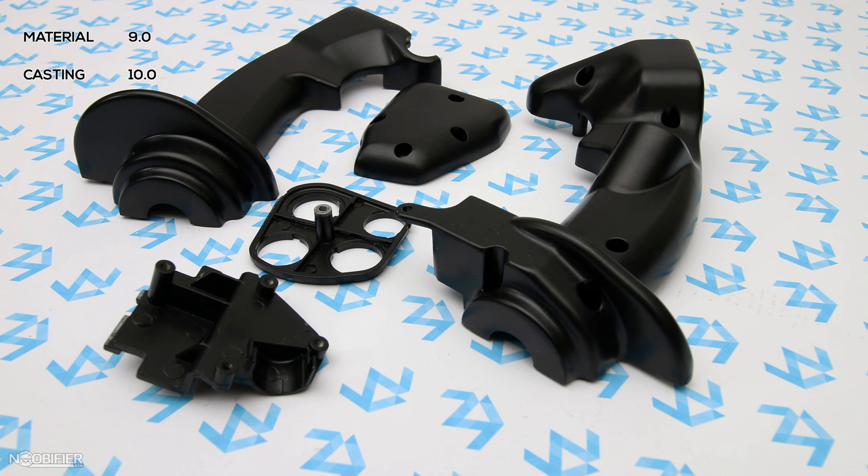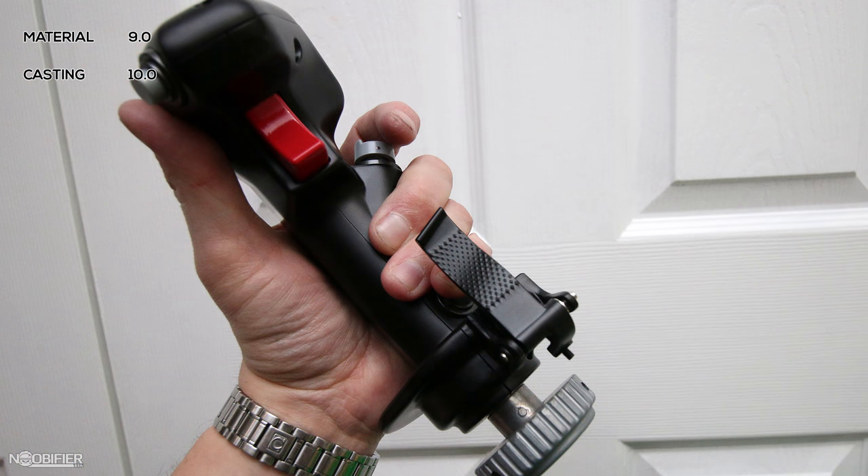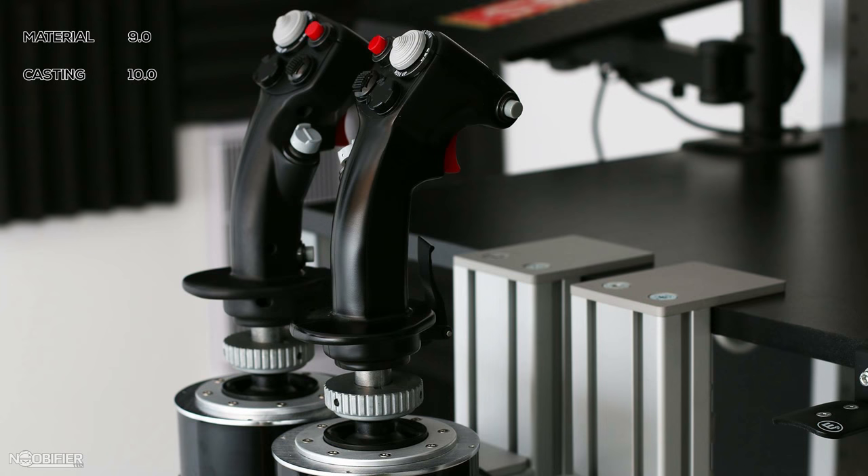Let's be honest: if you put 15 grips on the table and ask a set of random people to pick, they're going to always end up with the Warthog. People actually smile and laugh when they pick it up for the first time. So despite my belief that a top-mounted weight is bad, I can't deny people's first impressions.